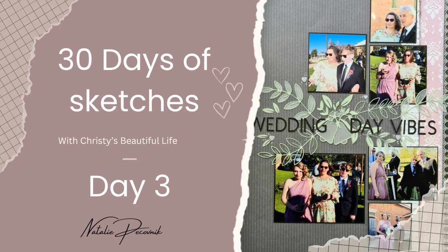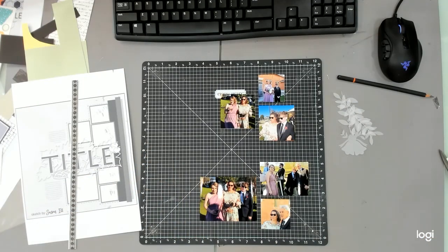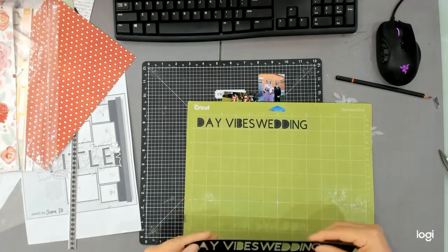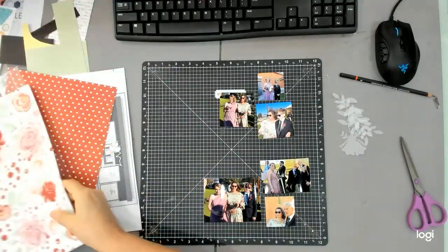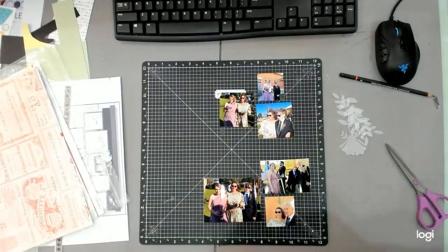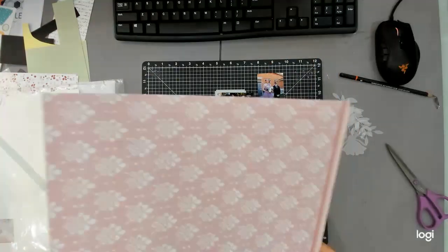Hello and welcome back to Announce Scrubs. Today we are working on day three of the 30 Days of Sketches. If you have been following along, you'll know there's a link in the description below to Chrissy's Beautiful Life's 30 Days of Sketches Facebook page, where you are welcome to look at the sketches and play along at home. Today's sketch is from Susan, and that sketch is up there in the top right-hand corner.